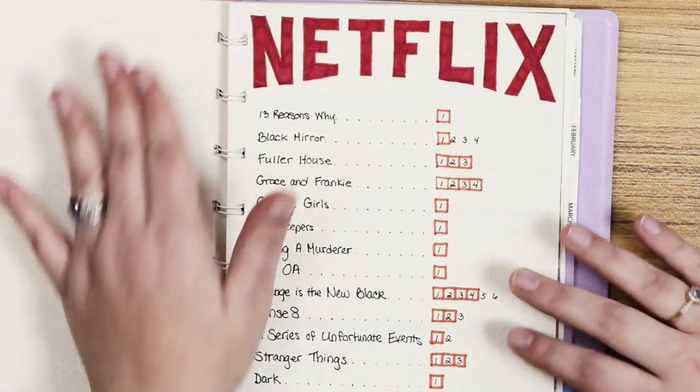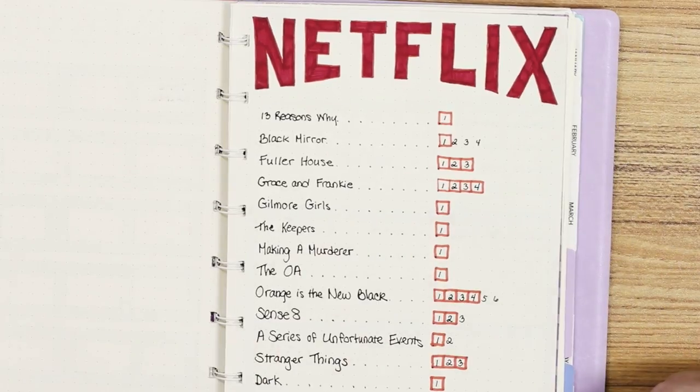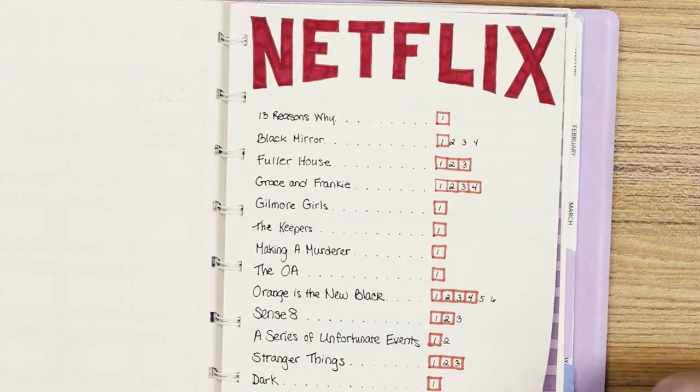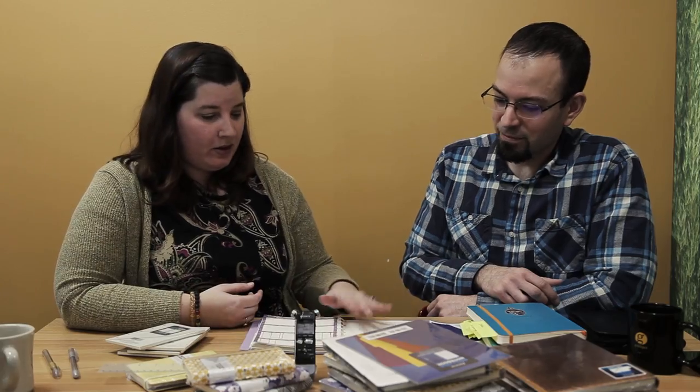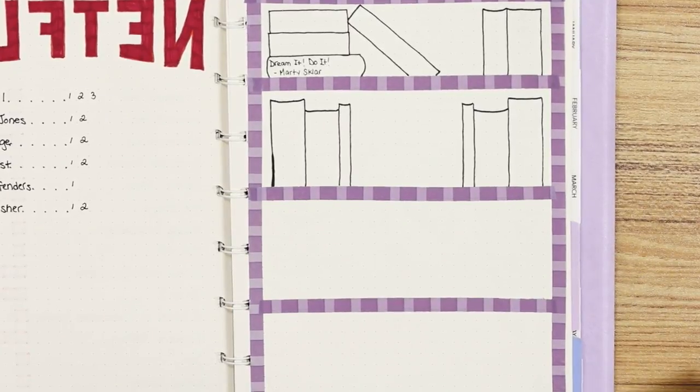I haven't seen a lot of movies because I've been busy watching Netflix. As you can see, here's the shows that I watch — you can see how much of a nerd I am. And then on the back I've got my Marvel shows. This page over here is supposed to be a bookcase that I made out of washi tape, and I've only read one book this year. I've been busy.